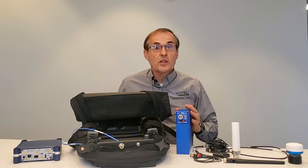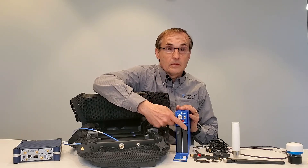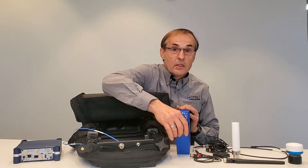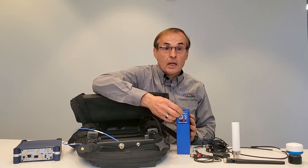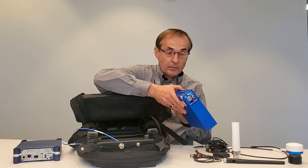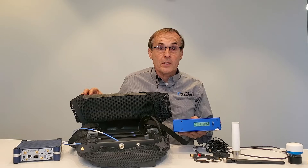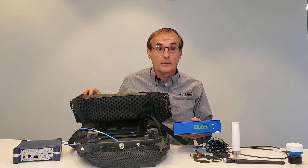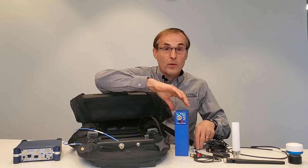First, check that the batteries are installed inside the battery pack. Next, check that your battery pack is sufficiently charged. This is done by turning on the battery pack and reading the display. Note that when charging the batteries the power must be turned on. Connect the power cable to the battery pack.